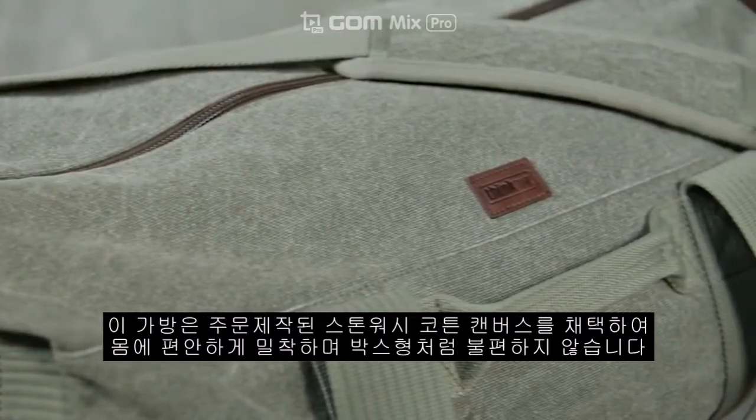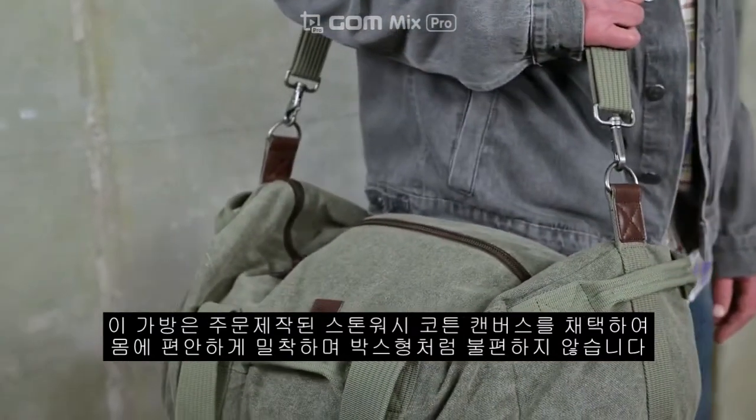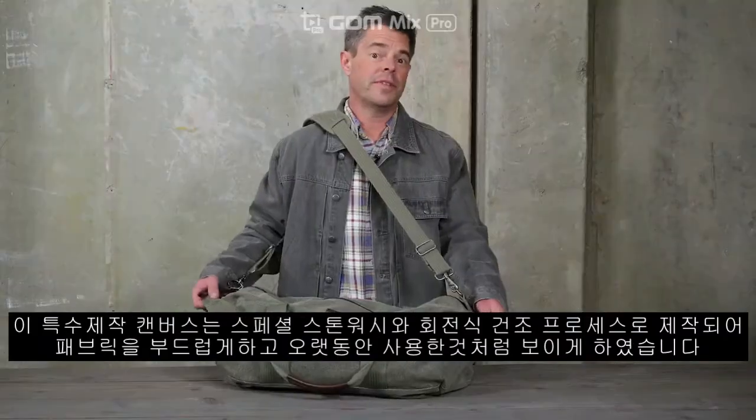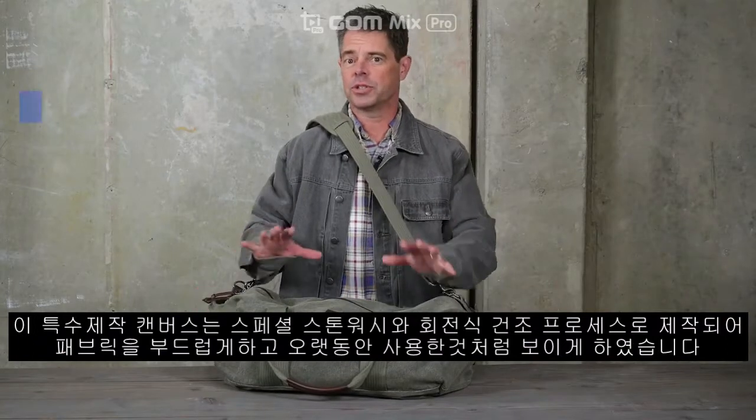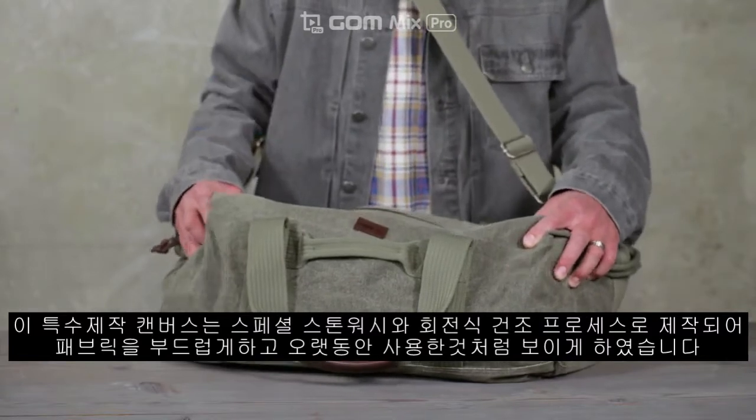The bag is built with our custom milled cotton canvas that's stonewashed, so it conforms to your body and doesn't feel boxy or cumbersome. We developed this custom canvas using a special stonewash and tumble dry process that softens the fabric and creates that lived-in look.